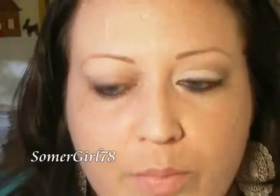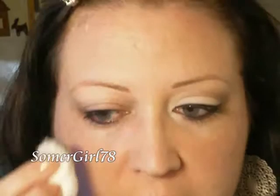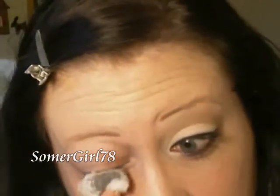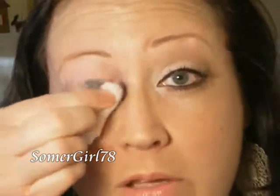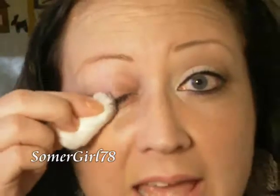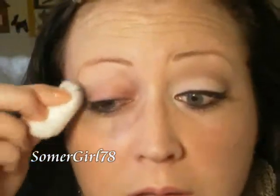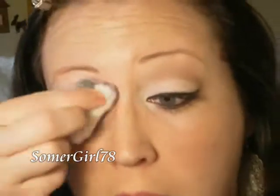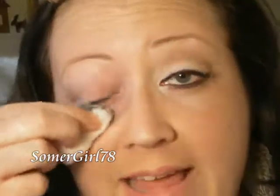I look like a raccoon now, but what I'm going to do is come underneath my eye and just swipe with that cotton ball using a new piece — you don't want to use that same dirty part of it. Just swipe underneath to remove any mascara on your lower lashes, and then go back over those top lashes again. Make sure you get all of that product off, again with a clean part of the cotton ball, and do that as many times as you need to.